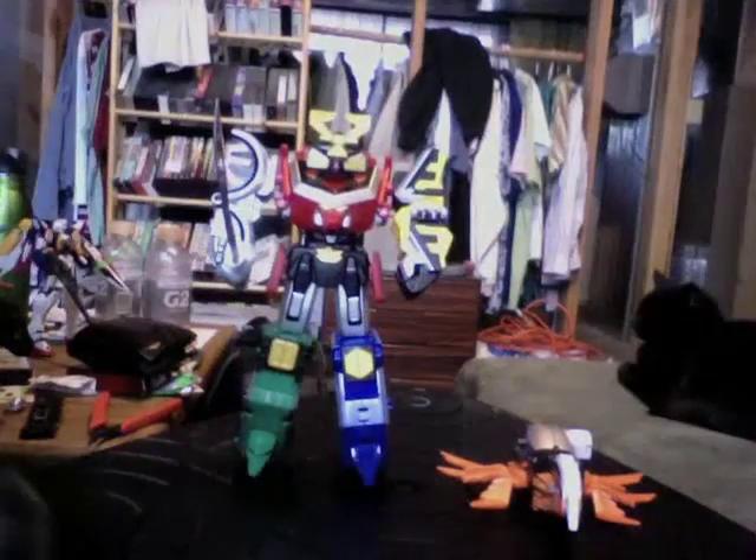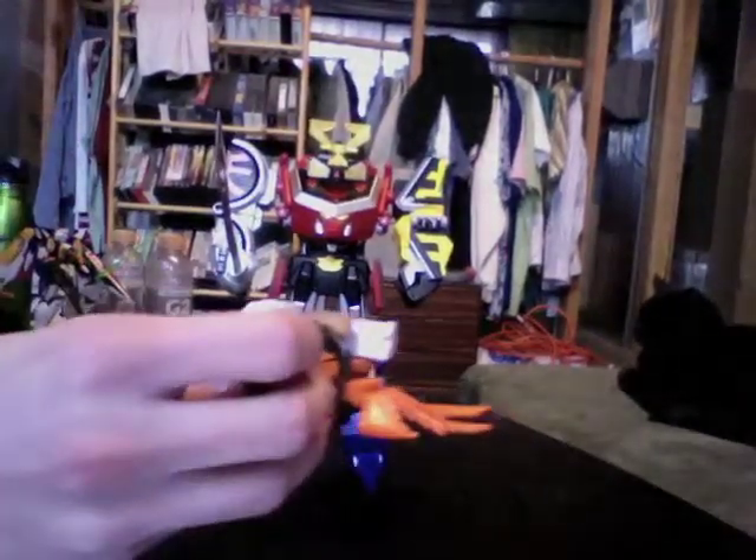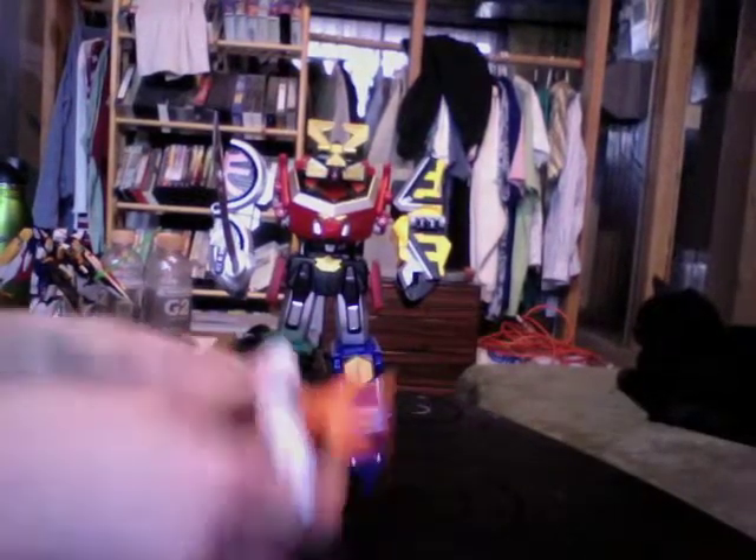Of course, the main reason to get this is because it combines with the Samurai Megazord, aka Shinkano. The combination has been altered on this quite a bit.